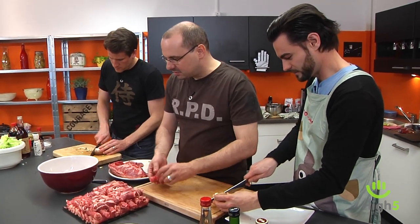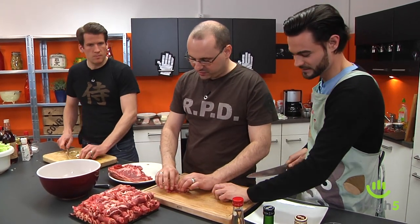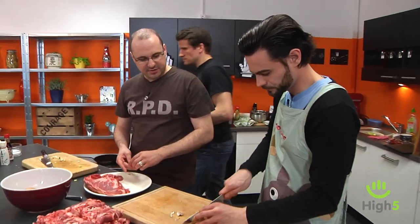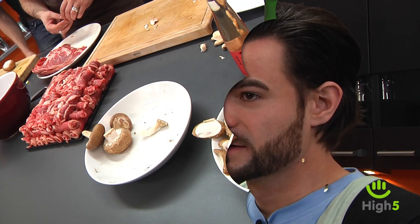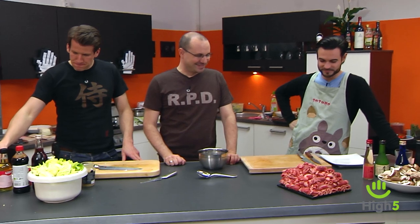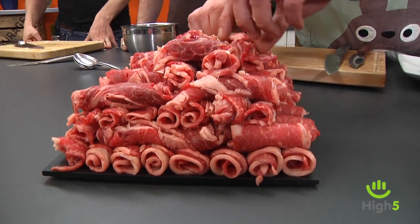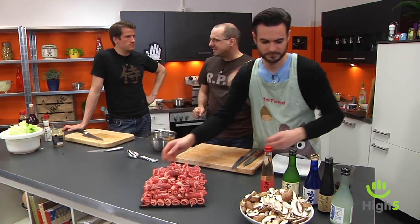But first we still need to make the sauces — that's the most important thing. We start with the sesame sauce, which is a classic accompaniment to Shabu Shabu. For that we take sesame paste — in this case I'm using Tahini, the Middle Eastern sesame paste.